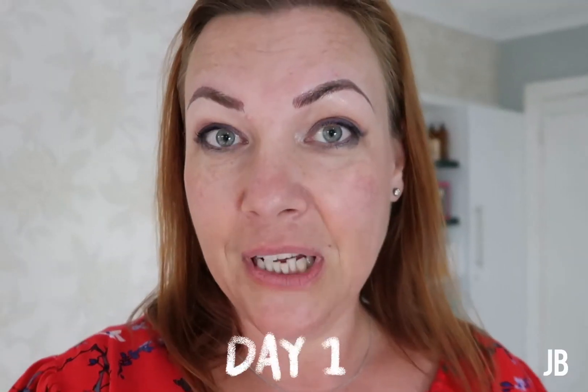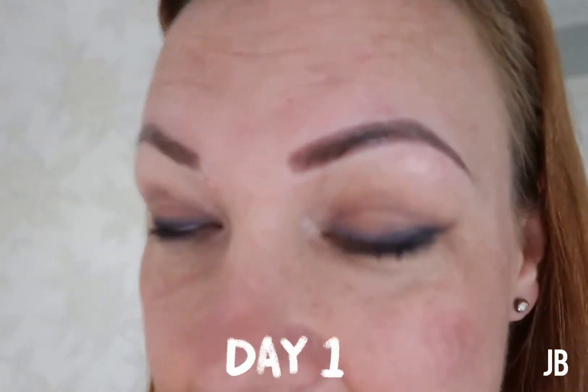Here is the finished eyebrow. I can tell you right now that was not painful at all. Right near the end, somewhere on this side, one spot hurt, but apart from that it was absolutely divine. They are narrower than what I normally wear my brows, but I will get used to them. If we want to go a bit thicker, she can next time. We've got six weeks to get used to them before I come back for my touch-up.